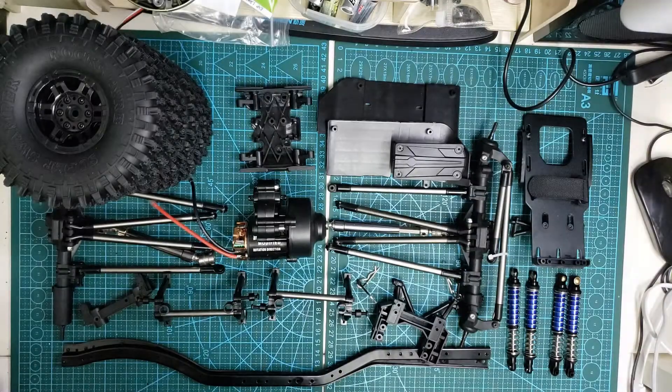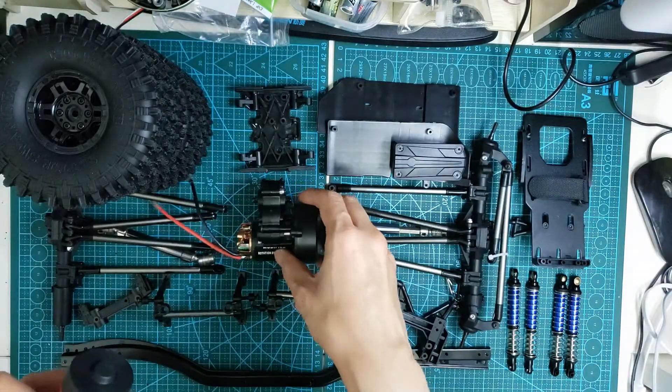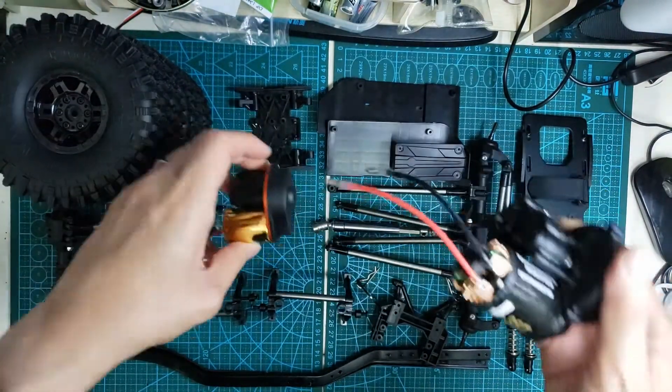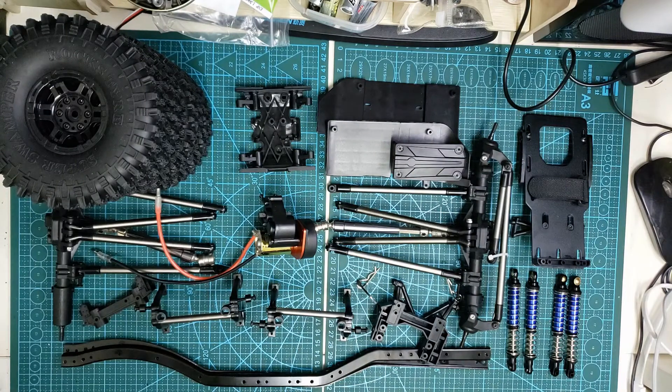To power my crawler, I'm going to use this 370 motor paired with a gearbox from a 1/18 scale crawler. I know this setup won't last too long, but still I want to see how it performs.